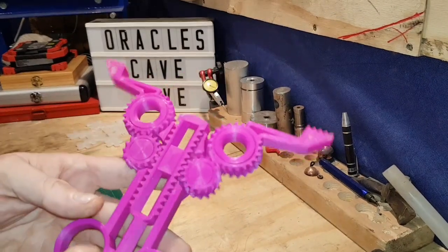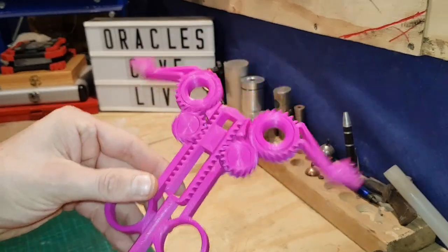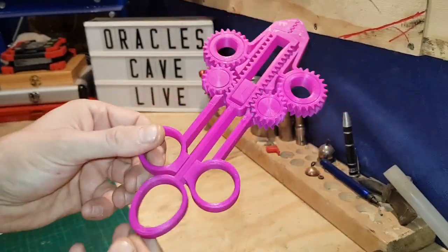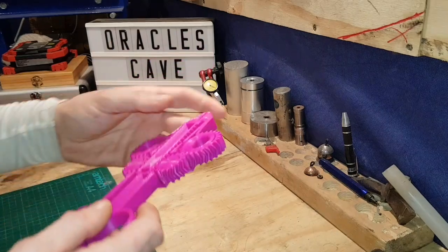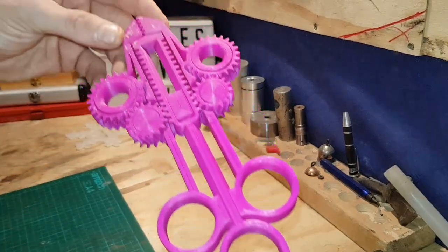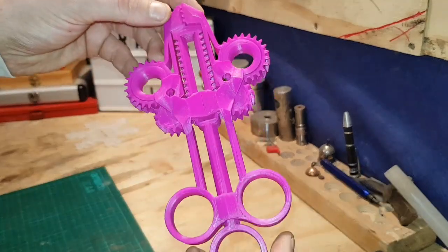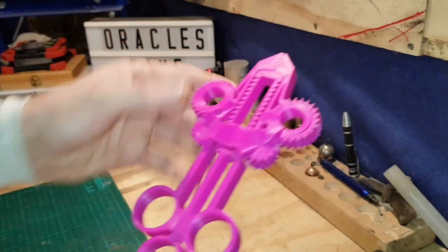We made these cool action pliers that print in one piece, so you don't add any parts or anything — all those moving parts are just made the way they are. You pick it off the plate and it's good to go. And look at the quality — it's gleaming, looks like it's just out of a packet.